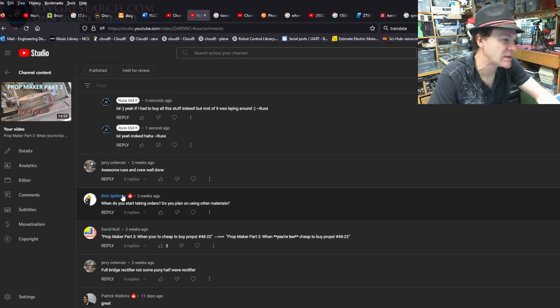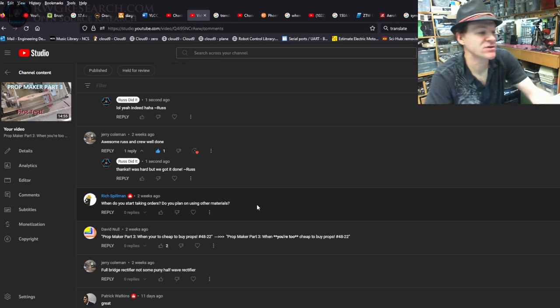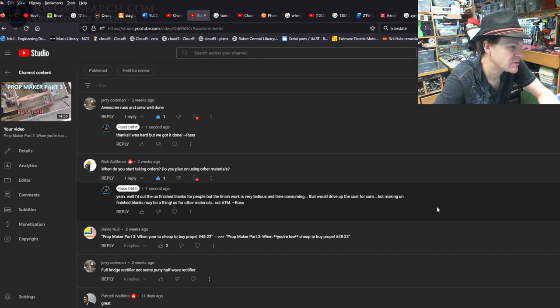Jerry Coleman: 'Well done, Russ and crew.' Thank you — I'm still recovering from that weekend, I really worked hard on this project. Rich Spillman asks: 'When do you start taking orders or do you plan on using other materials?' If I get the CNC version built I might take orders for bigger props. You might have to do the finishing work yourself because I can cut props pretty cheap but the finishing takes a long time. The price point I'd charge might not beat off-the-shelf, but giving you raw cut pieces to finish yourself might actually be a thing.